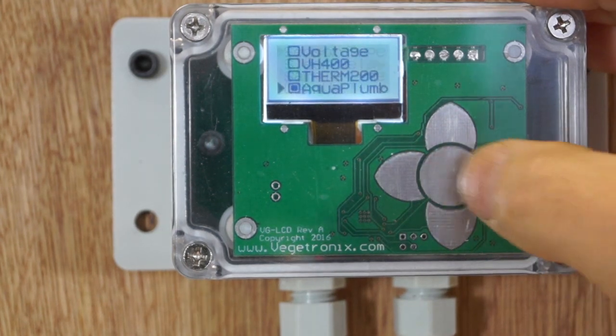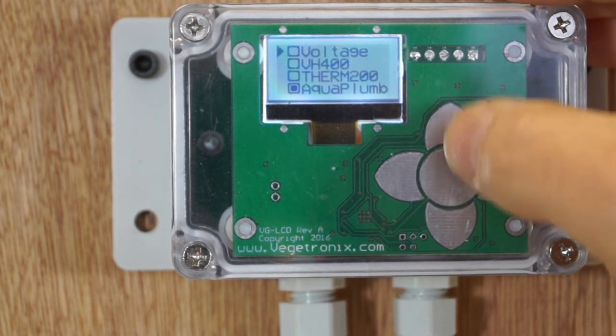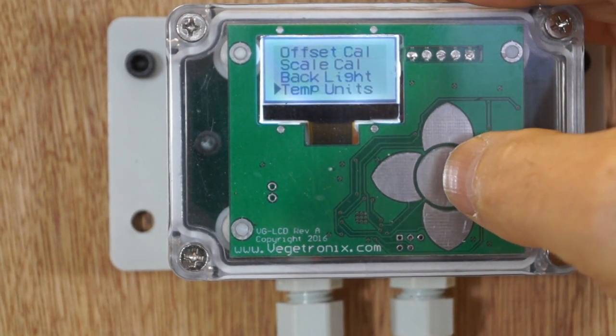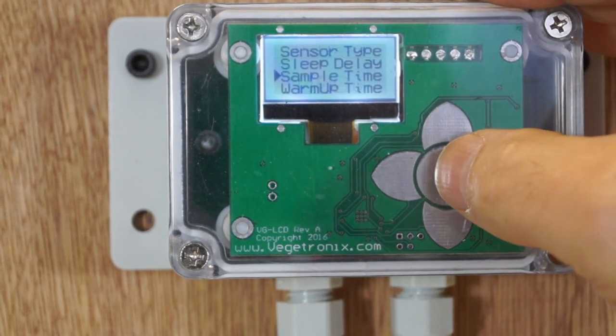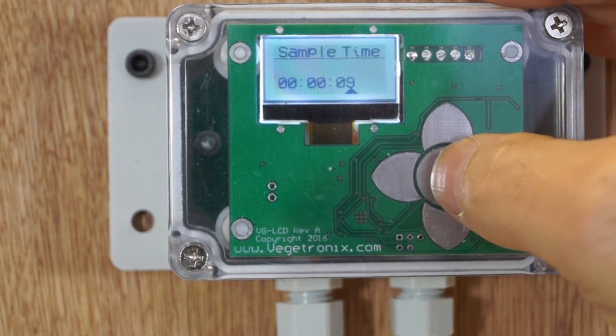Using the menu screen, you select the sensor type that you want to read. The measurement units are configurable and are available in metric or English units. The sample rate and the sensor power-on time can also be set.